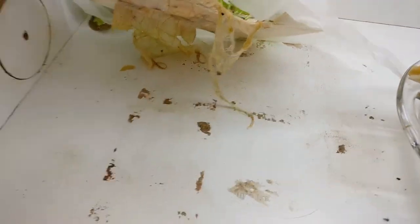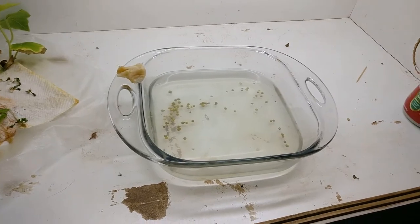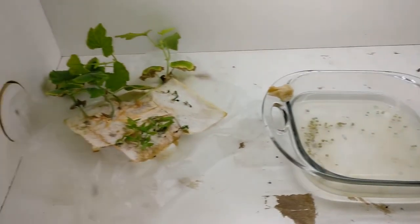A lot of roots just kind of growing down into the bowl. Okay, that's enough talking.